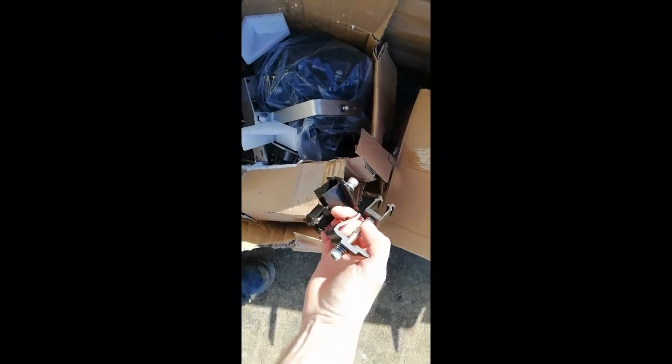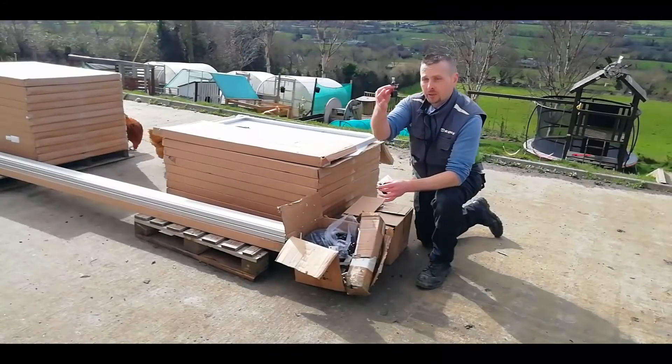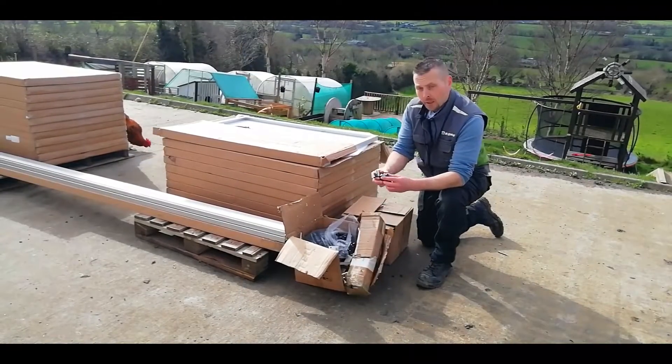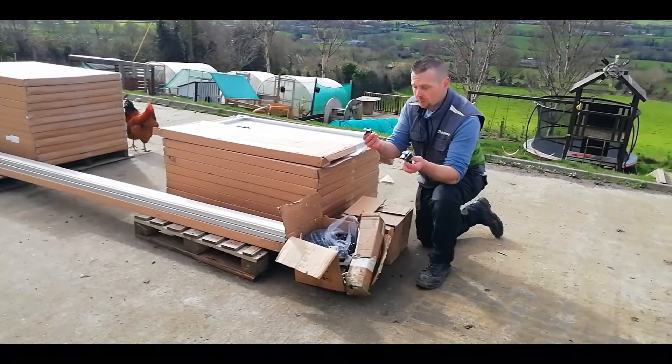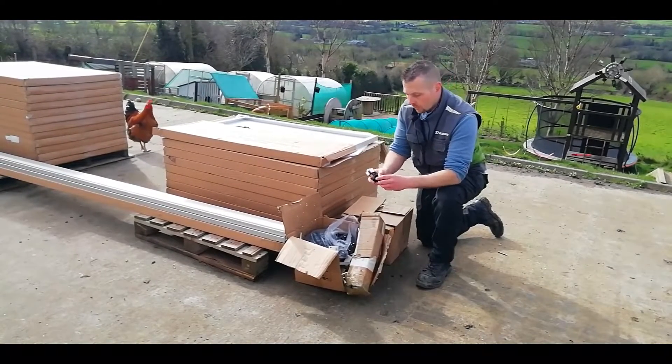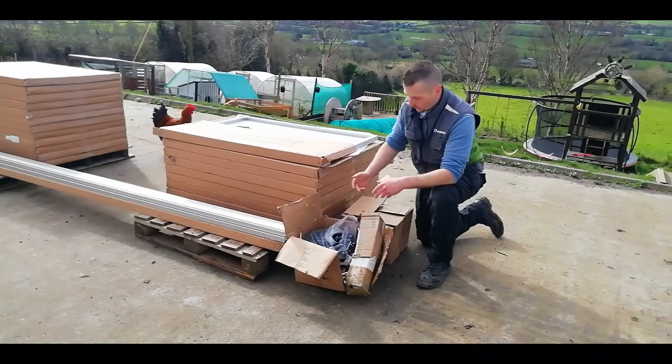Next thing is the panel clips — mid panel clips like this, or the end panel clips like these ones. If you go on Amazon or eBay or any of those places, you'll find these retailing for about four to seven quid each. With solarhub.ie they're 1.50 each — quite the difference and no loss of quality.